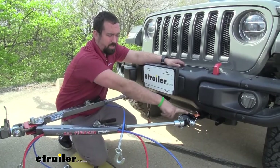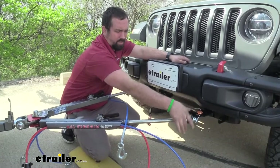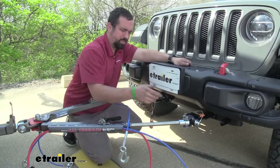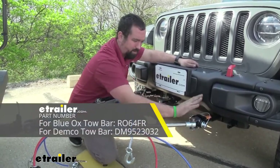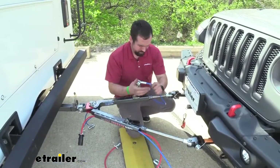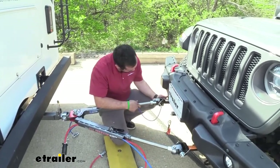This is designed to work with the Roadmaster style attachment. If you have a different tow bar that isn't a Roadmaster, you can get adapters and swap these out so you'll still be able to use these arms. Now we'll get the rest of our connections made — you can see the safety chain loops here, which clip in nice and easy.